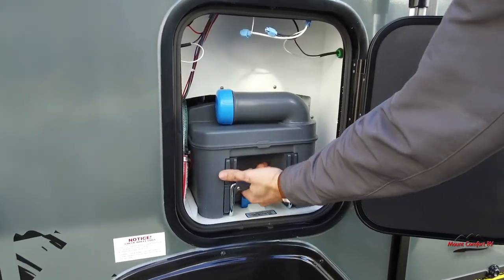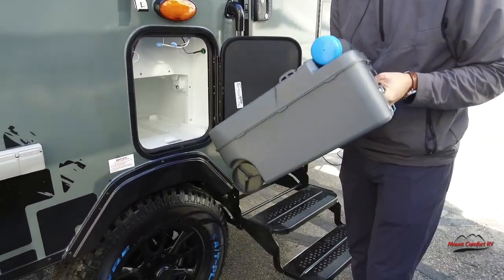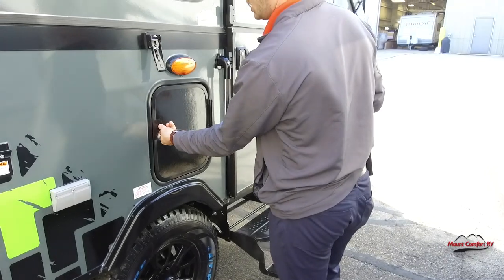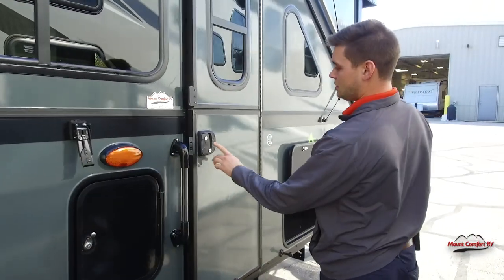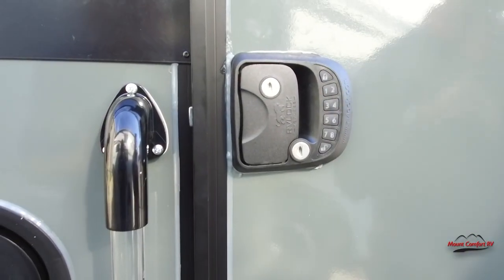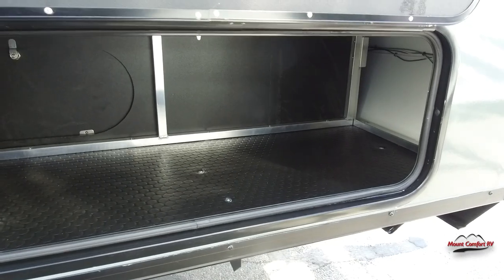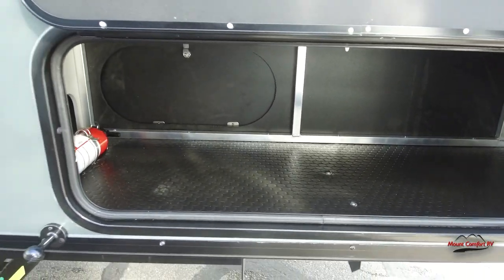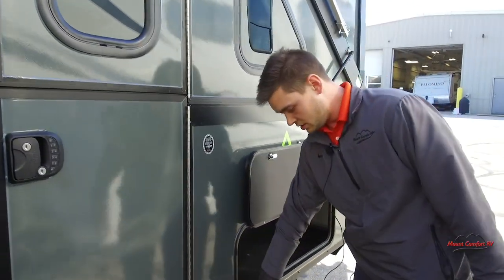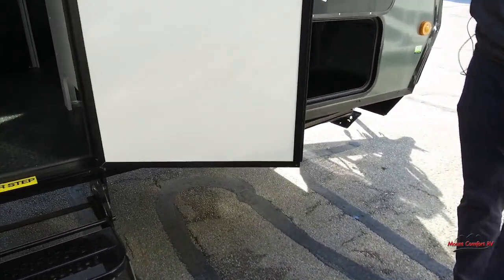Here's going to be your cassette toilet. You just pull it out, take it to the dump station, dump it out, and throw it back in. A cool new thing about this A-Liner that I've never seen before is keyless entry — walk up to the door, forget your key, type in your code and you're in. You also have one more pretty big storage area. Also new on these 2023 A-Liners, instead of a latch on the door you have a magnet — just throw it open and it stays.